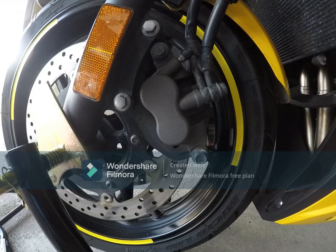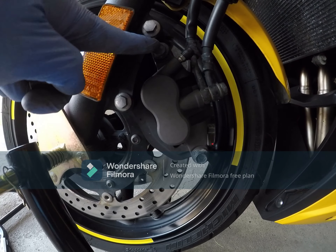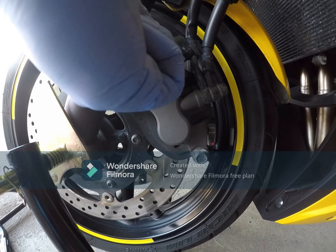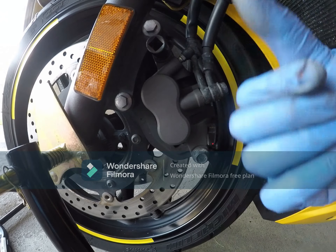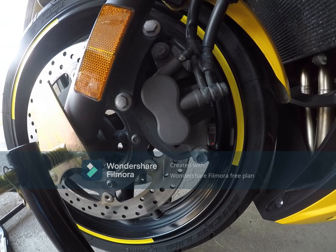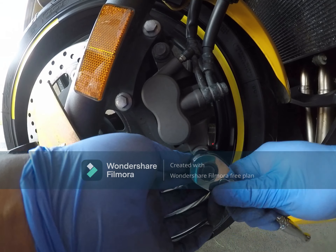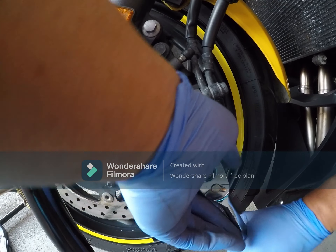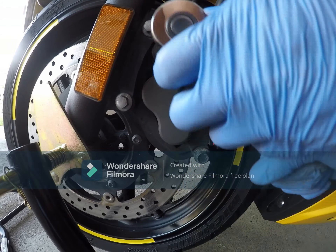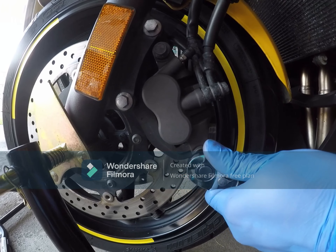We're moving to the front brakes now. We are going to remove the front left brake. There are two nuts that we need to loosen — it's 12mm. It's funny — in front it's both 12mm, but on the rear side we have 12mm and 14mm. It's a bit tight.